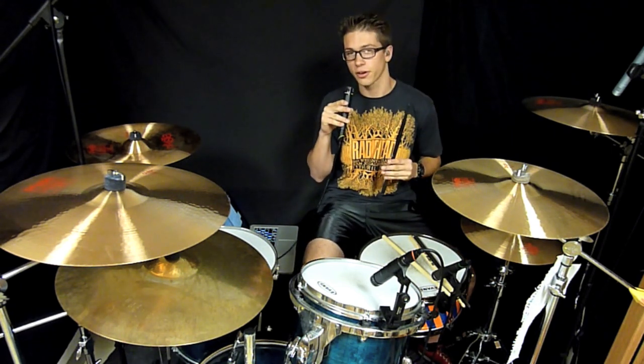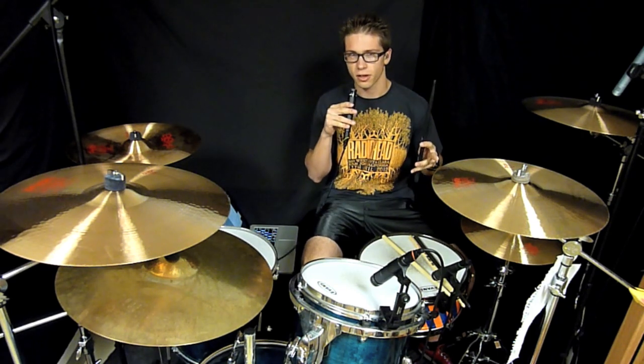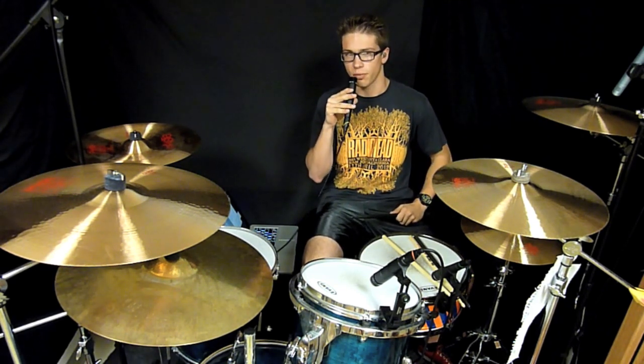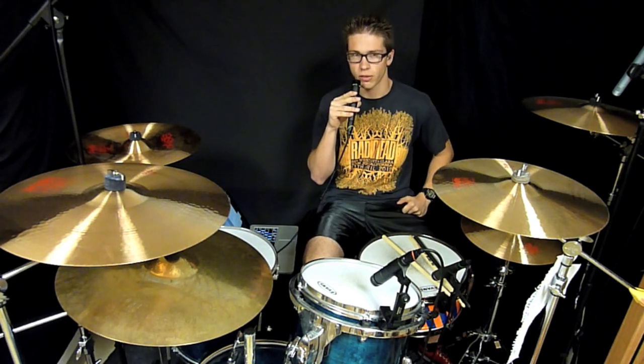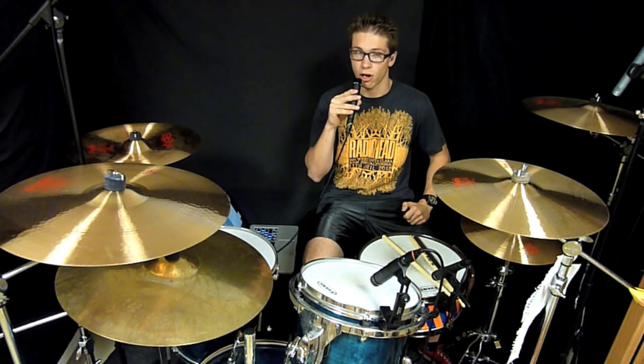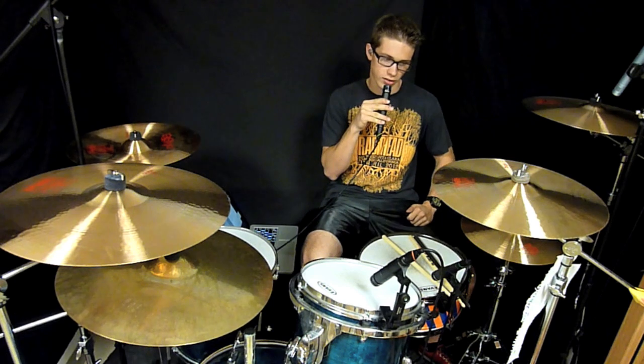Another really great thing about this is that it doesn't spray wood chips everywhere — all over your carpet or all over your room wherever you have a drum set set up. You don't have to go and vacuum once a week to clean up all the wood chips. That's definitely a very nice advantage of having carbon fiber instead of wooden sticks.